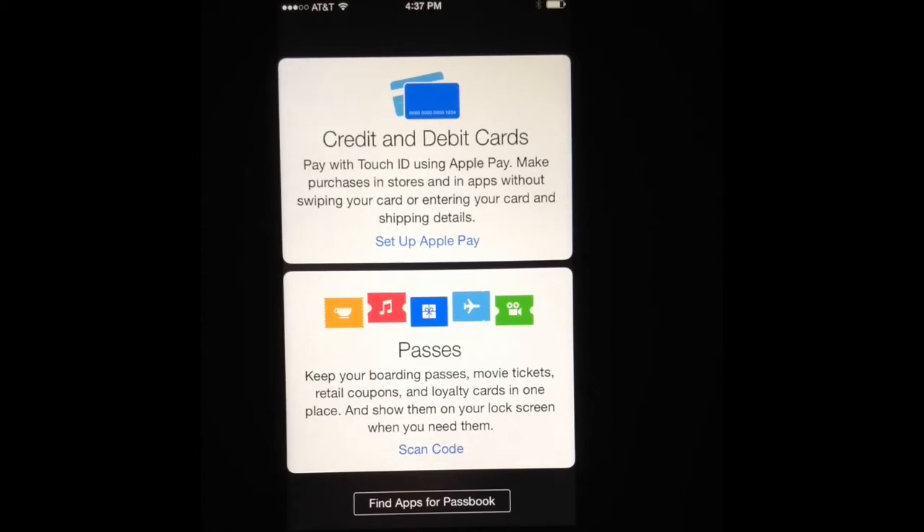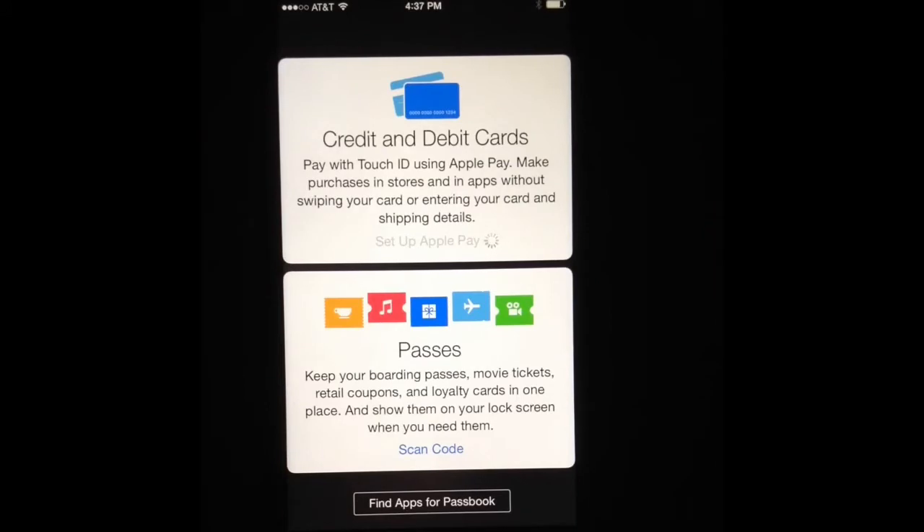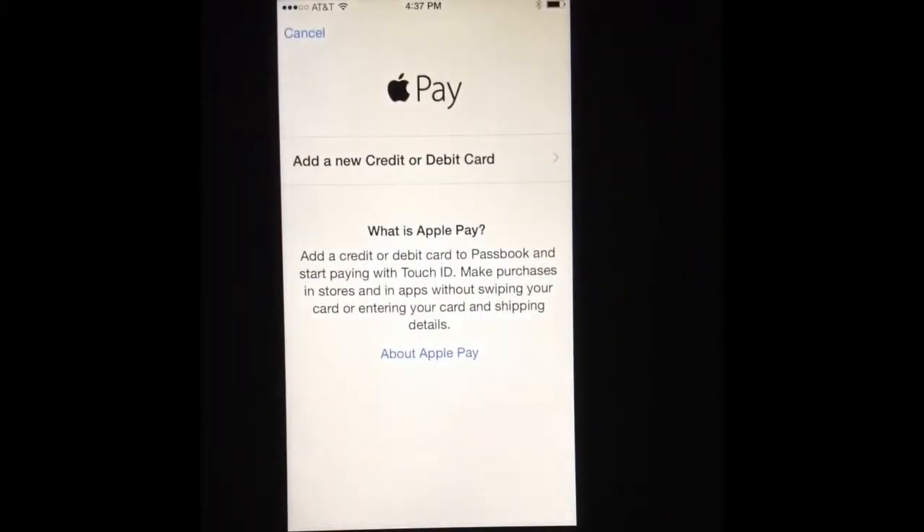Once you do that, you're going to see the options there — credit cards and debit cards, pay with Touch ID. That's pretty much what you're going to tap on: Set up Apple Pay. And it's going to start loading there.